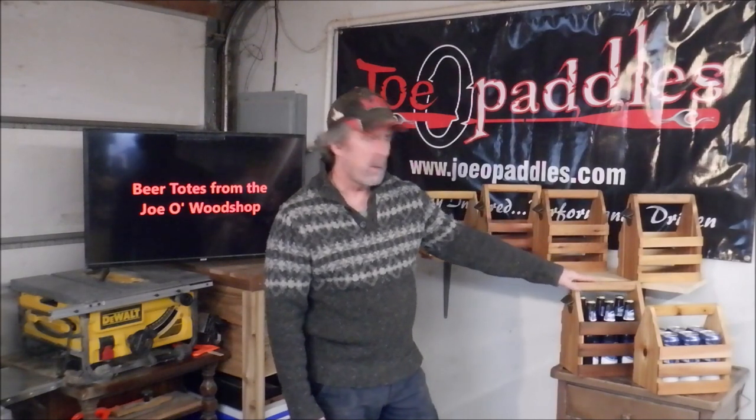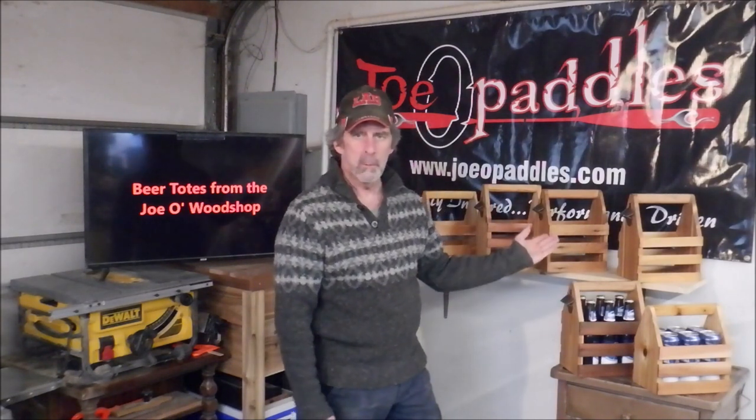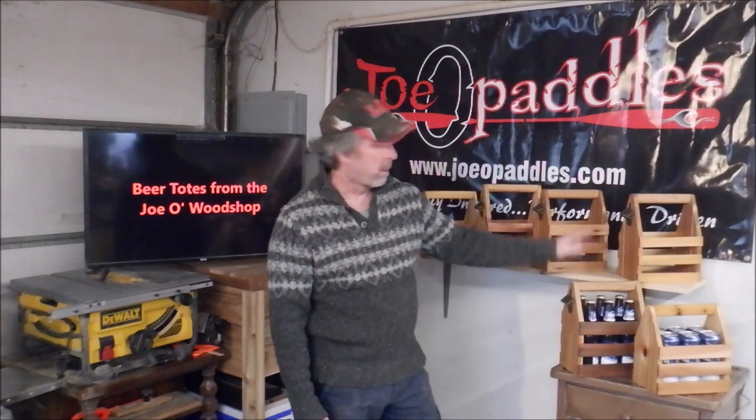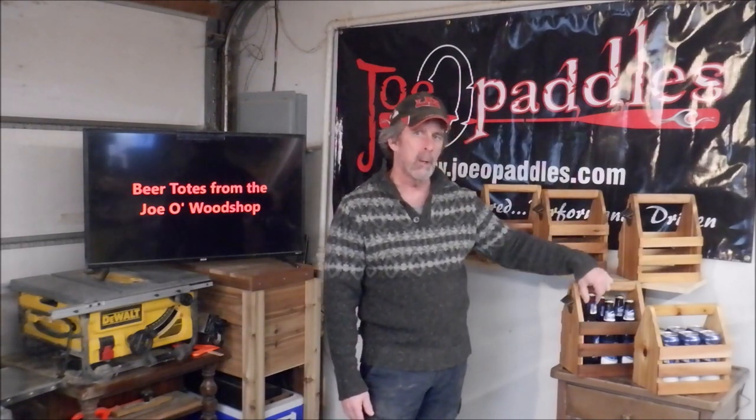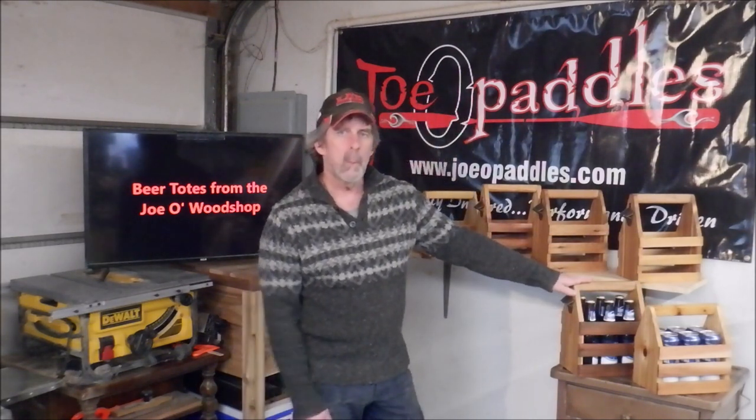They sell for $45 each. You can choose whichever version — we're going to leave the price the same. The bottle version we were going to price at $50, and these we put at $40, but we decided to leave them both at $45. So just pick the one that you like.